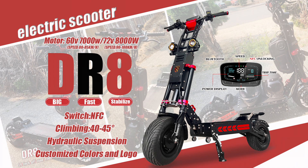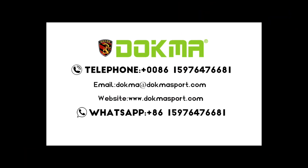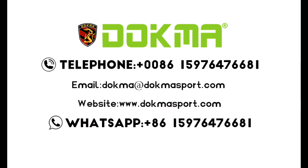We have been engaged in the research and production of electric scooters for 12 years, and we are very stable with advantages in terms of product appearance and quality.